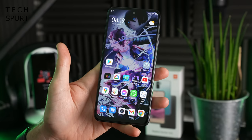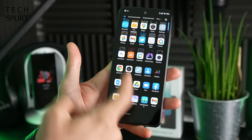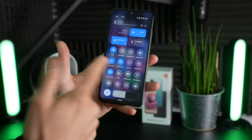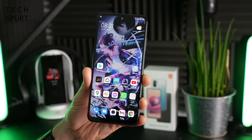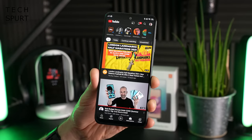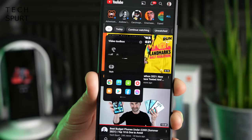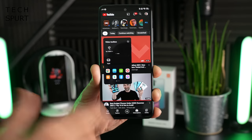MIUI 12 is about as close as you'll get to stock Android on a MIUI smartphone. You've got the Google Discover feed, apps tray by default, and you can drag down your notifications bar from anywhere. You've also got Xiaomi extras like the Control Center for toggling various bits, and fast access to smart home devices. There's a game turbo mode which I'll show off later with some Call of Duty Mobile action, and a video toolbox that lets you enjoy YouTube with the screen hibernated — handy for podcasts and audiobooks.